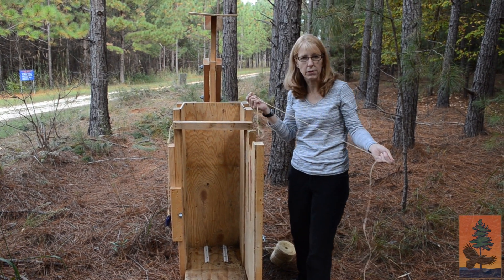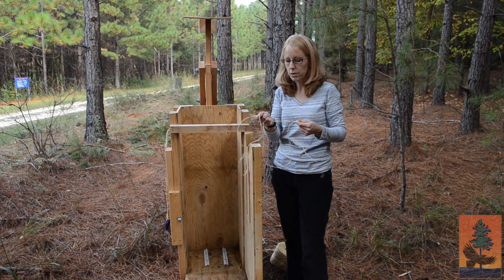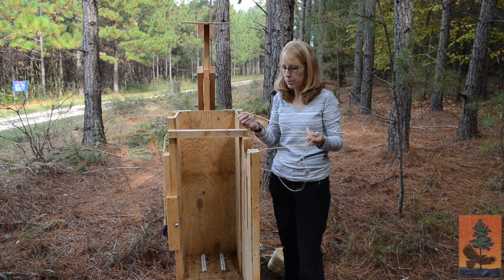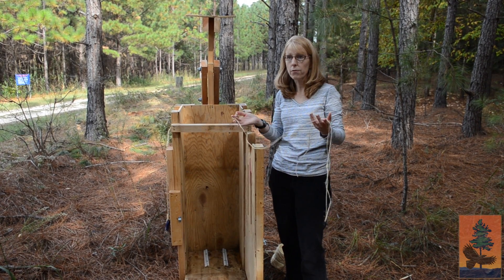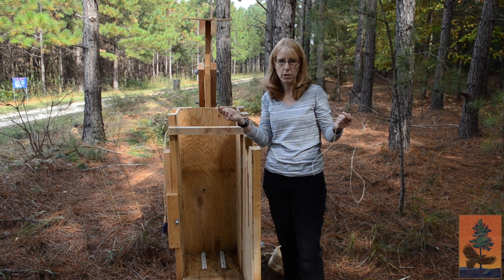You can use lots of different types of twine to bale up your pine straw. A lot of the ones you may see in home centers have plastic baling twine. I personally like using jute or some other biodegradable twine, because if it gets left out in the woods or on the landscape somewhere, it's going to eventually degrade.